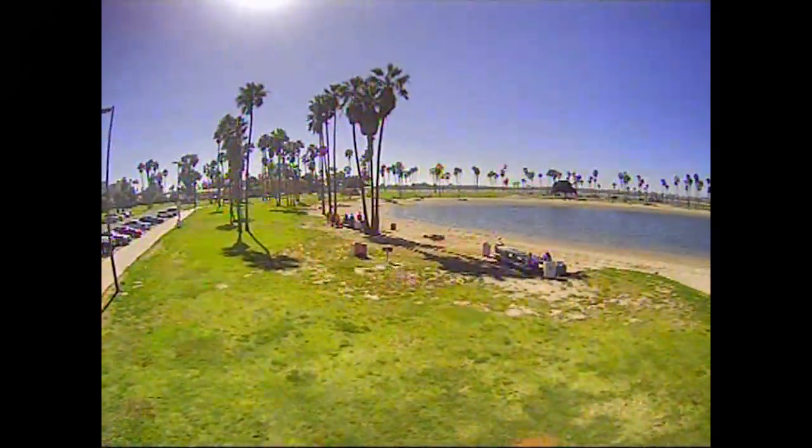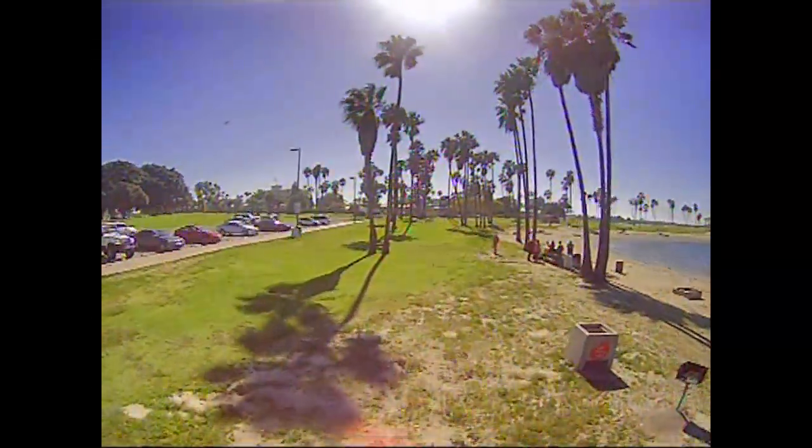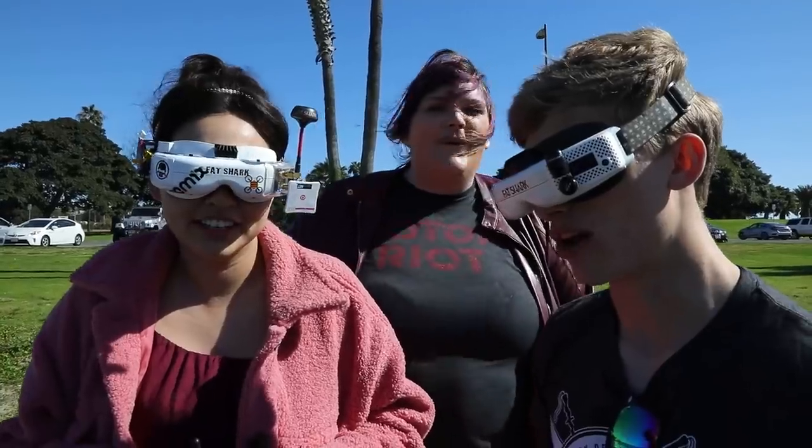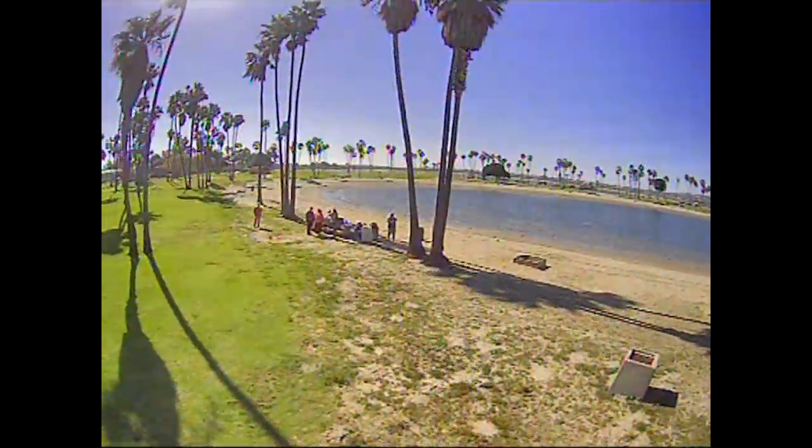Push your right thumb forward — that's your pitch — and that's going to bring you forward. Beautiful. Yeah, she's doing good. She made it all the way back to the other side. Let's try and hit this gap right here through these trees. So just go forward with your right thumb and give it some throttle. There you go.